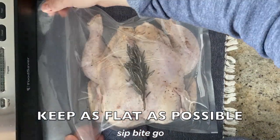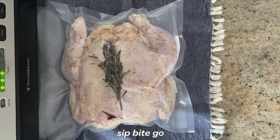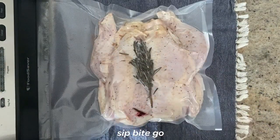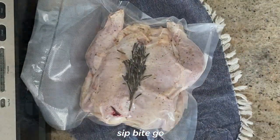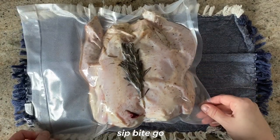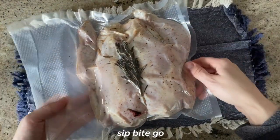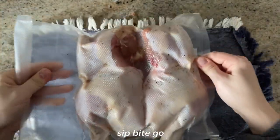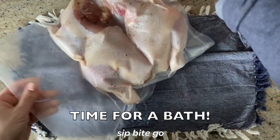I definitely prefer to vacuum seal over putting the sous vide whole chicken into a large Ziploc bag. You need to start with a really large vacuum seal bag. The reason is it's easier to keep the chicken flat. As you can see from the side view, you want to make sure the legs don't get too close to their original shape — they should remain flat. When you tip the bird on its side, it's nice and flat, and that's going to allow this three-pound sous vide whole chicken to cook evenly in the bath.